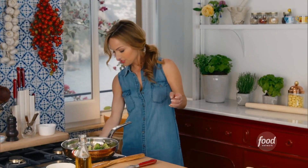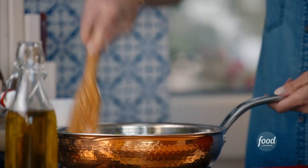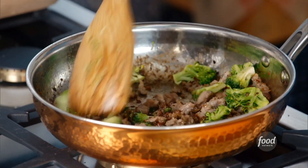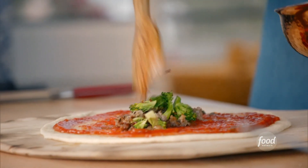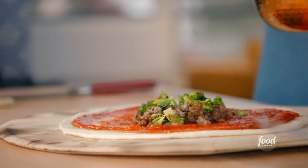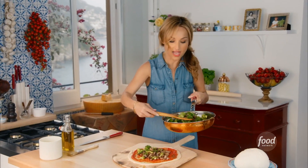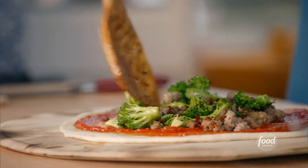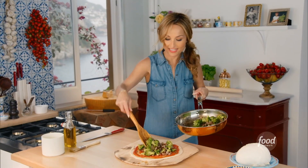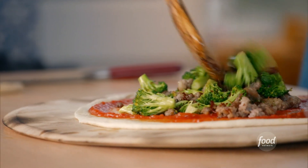Now let's turn off the stove and take a look. The broccoli will finish cooking in the oven. We're going to add the broccoli and the sausage right over the top — look at that, nice and crispy sausage. See the color? Especially when you're feeding kids something, I feel like if it's colorful, they'll like it even more.